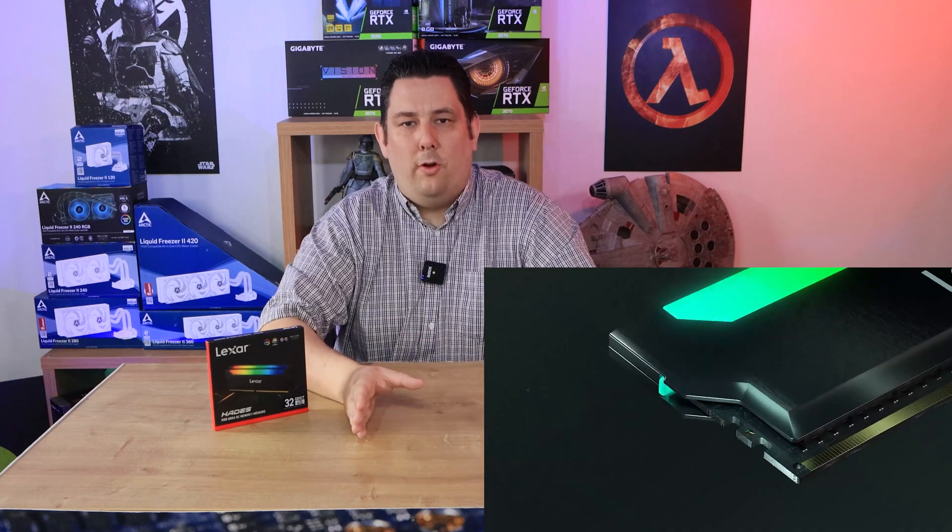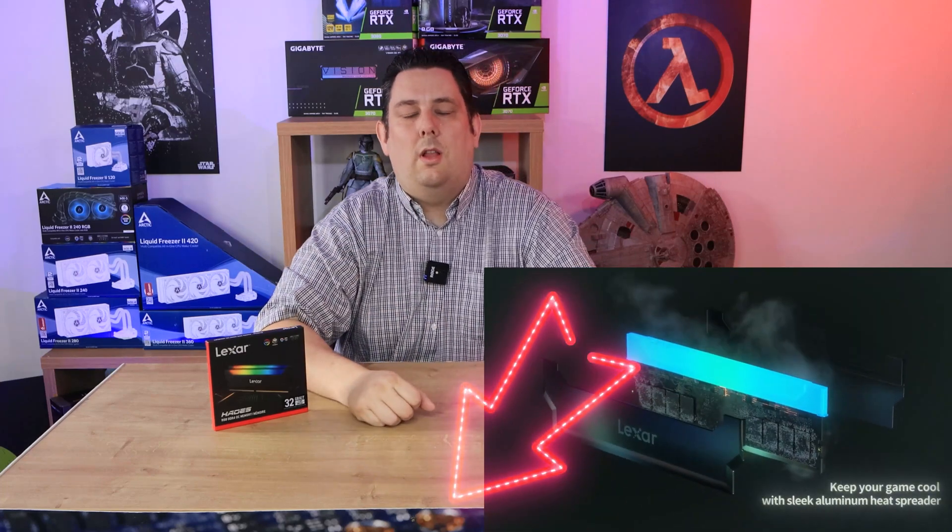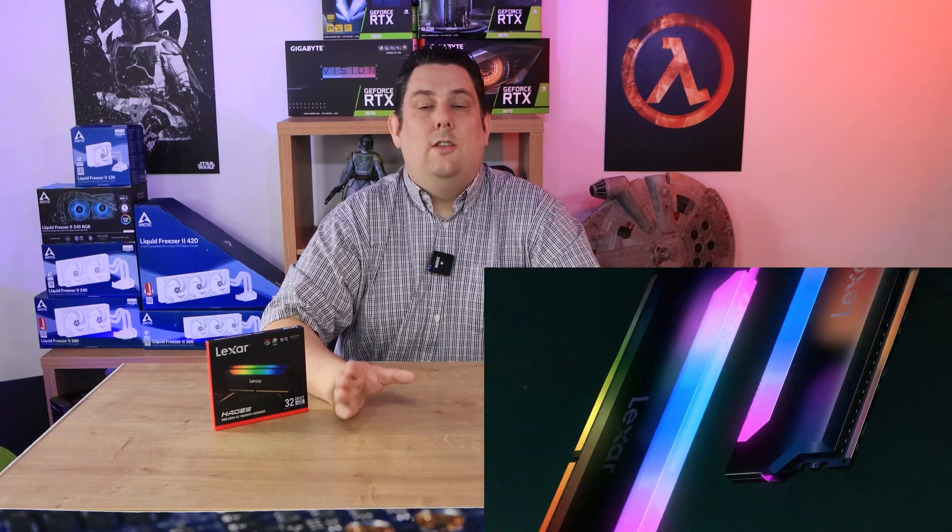We've got the 32 gigabyte kit, which is two sticks of 16 gigabytes. We're going to test it, see what it looks like, see what the RGB effect is like, and how it performs and how stable it actually is. If you're interested in more information about purchasing this or the price, click the links in the description below, and it will take you to the cheapest prices available in your area.